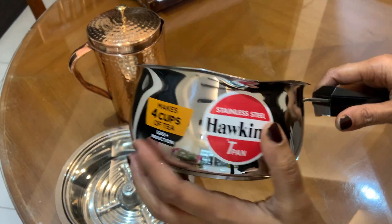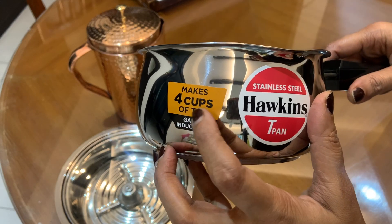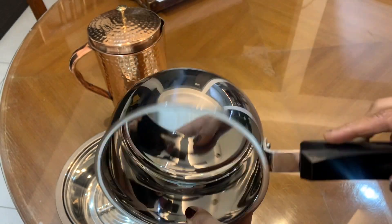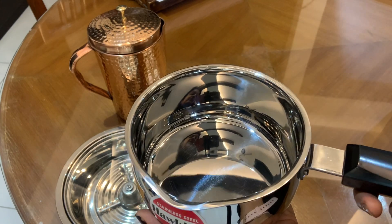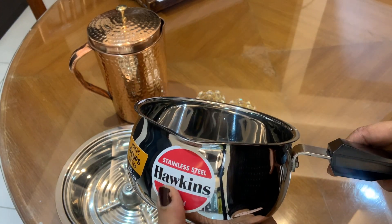After that, I have a Hawkins tea maker. It has 4 cups of tea capacity and it is very solid. I already had a 1.5 litre one. I have made a lot of tea with this.